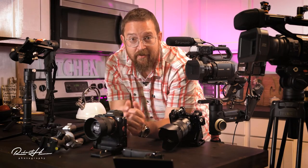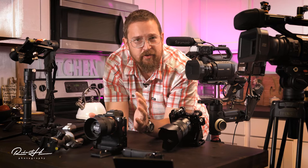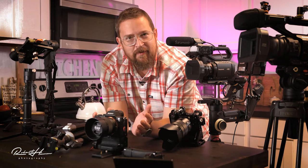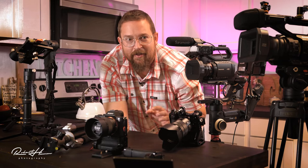Hey friends out there in YouTube land, Rob here. Today I'm going to talk about stabilizers for video, specifically camcorders — things like monopods, tripods, cheap ones, expensive ones. The ones in the middle seem to work best for me, and that's going to be the conversation of this topic today. So grab yourself a cup of coffee and let's get right into it.